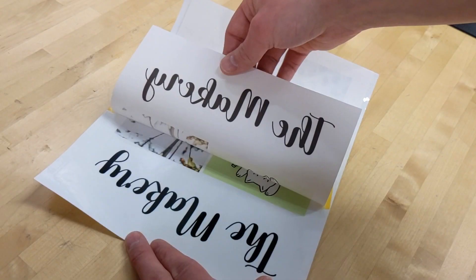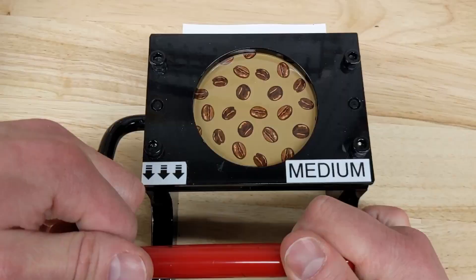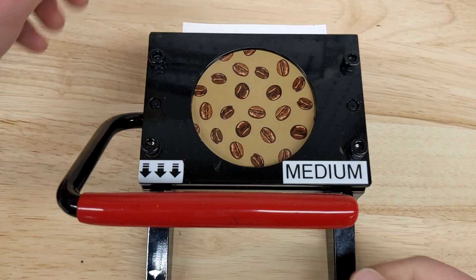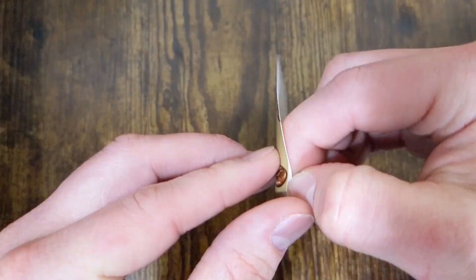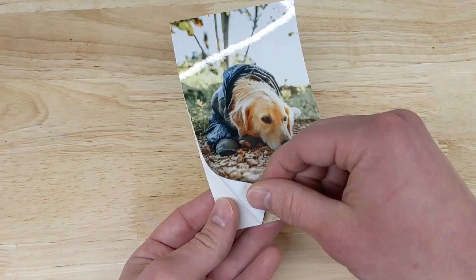Hello Makers! For this month's Makery craft, we're making custom stickers with the sublimation printer. The Makery will provide a blank 8.5 by 11-inch sticker sheet, and you can fill it up with photos, text, illustrations, anything you want. If you can print it out, you can put it on a sticker.